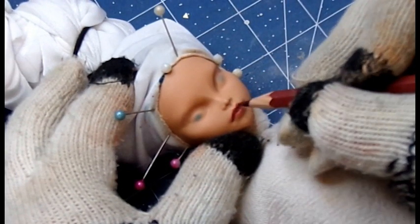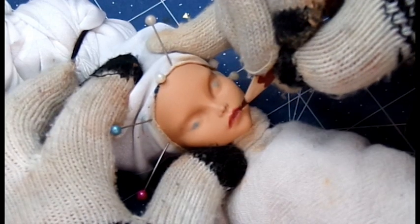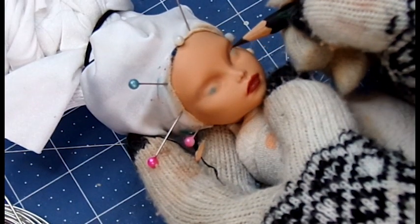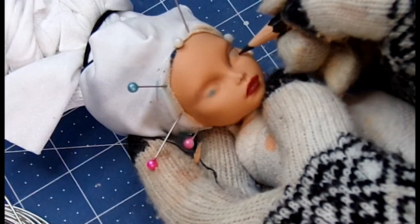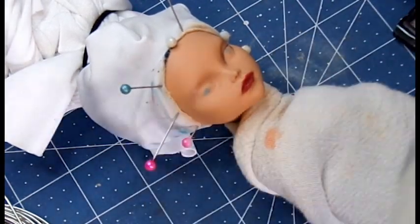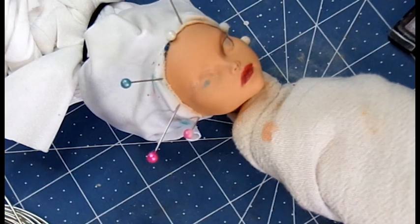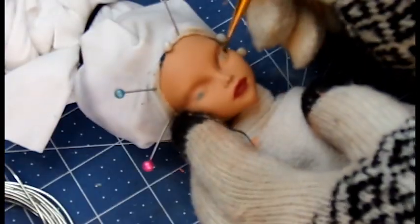We start with blushing over her eyes, then I filled in her lips with a watercolor pencil. Materials will be listed in the comments and the description box below. Please feel free to make a comment — I love reading all of your comments, and I hope that you enjoy this journey with me.